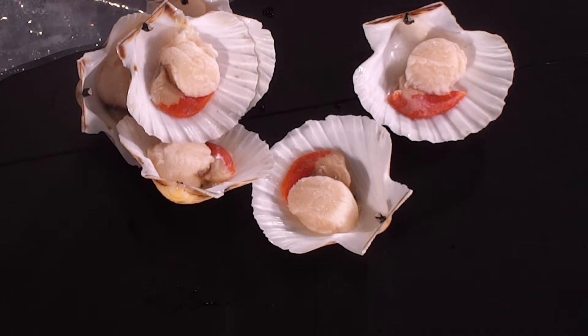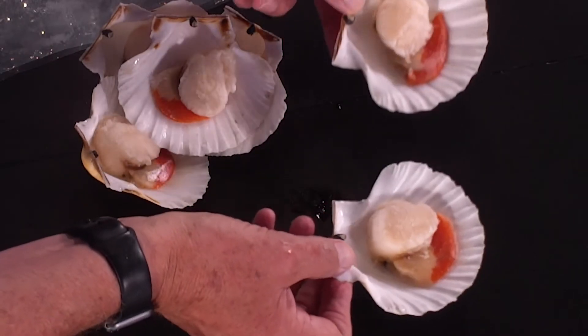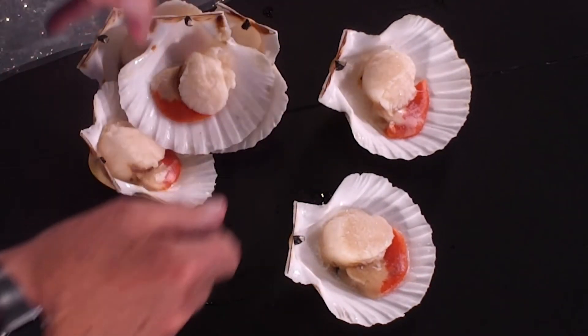It'll be done in less than five minutes. You're going to take it out in its own beautiful little shell, which your guests will want to keep forever.